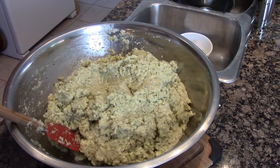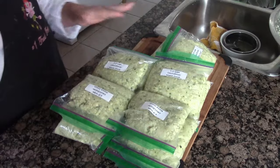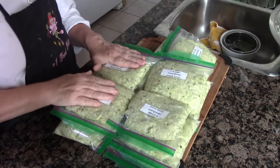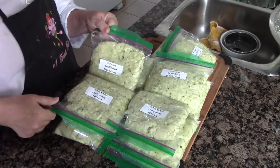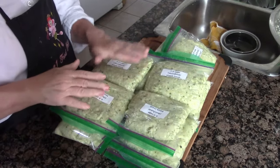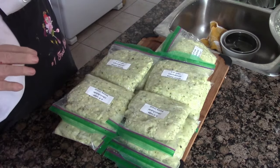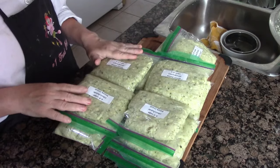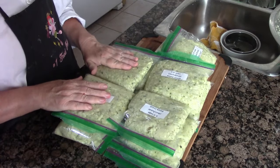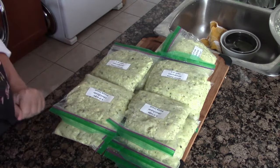From six whole heads of cauliflower I got 14 pizza crusts in individual bags. I'll freeze them flat — it's better to freeze them flat because it makes it easier to get the whole portion out of the bag when you thaw it in wintertime. For one, I'll use that one to show you how to make a cauliflower crust pizza.